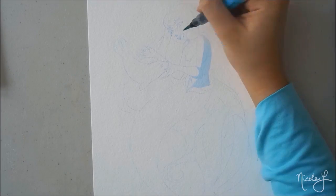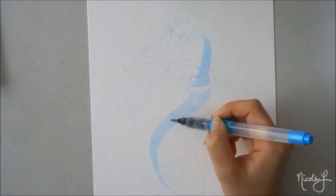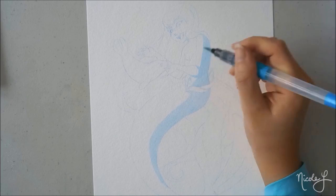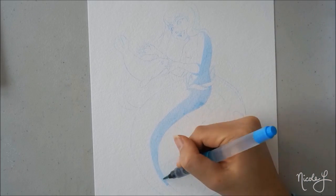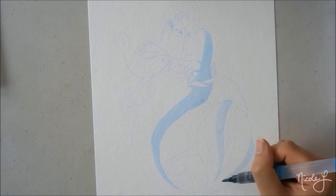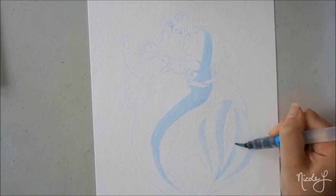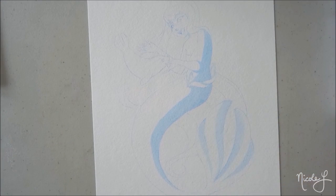So if you haven't guessed from the title, it is the series where I'll be drawing mermaids and they'll be one color. So the point of this series is actually for me to practice contrast and by using one color, it forces me to really think about light and shadow and how it affects the subject of the drawing.